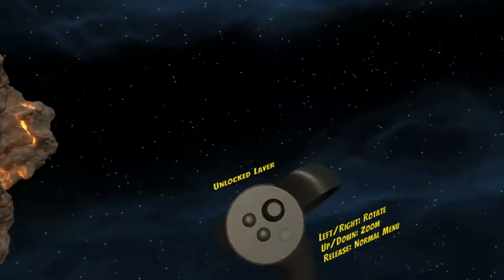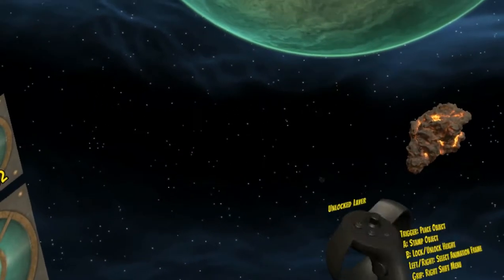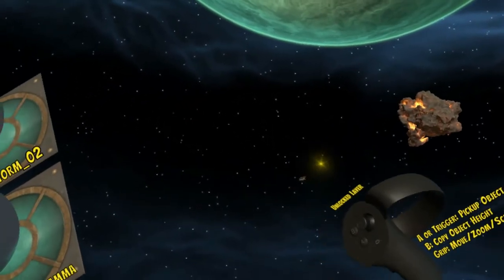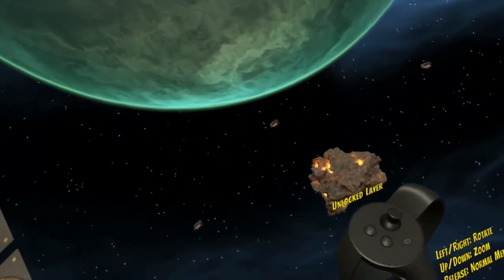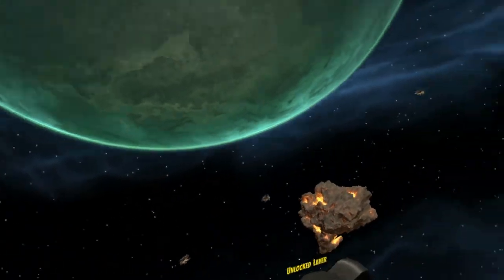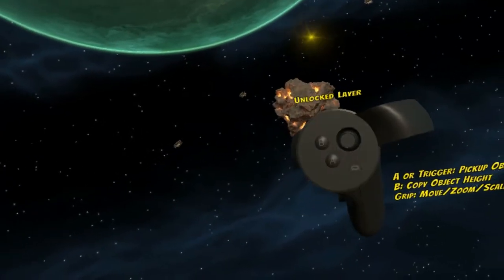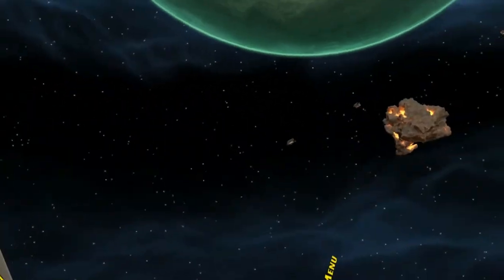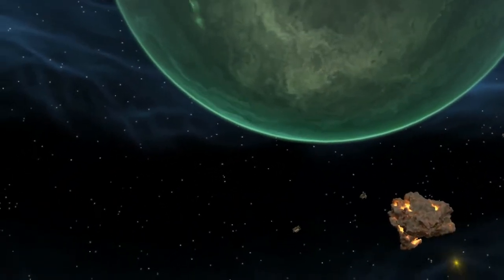Once you've got the hang of the camera controls — picking up and putting down objects, stamping copies, up and down to zoom, left and right to rotate — that's about all you really need to know to build your first scene. Really just two buttons: press A to pick an object, stamp it, then navigate through your folder and stamp objects around. Super simple for the very basics of building a scene.